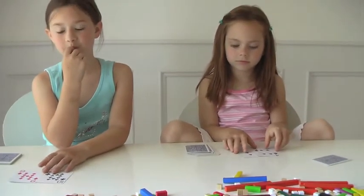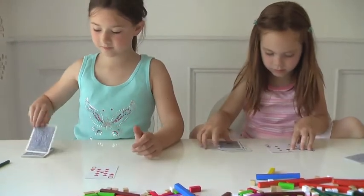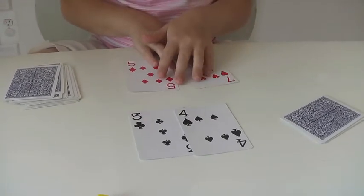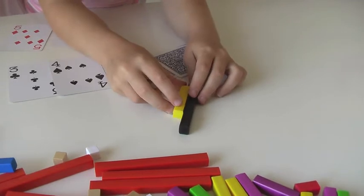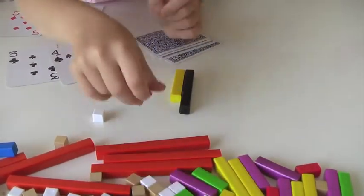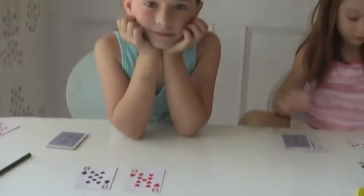You're tied! So you each turn over two more cards. Zoe got nine minus eight, and yours would be seven minus five, because you take the bigger number. Haven, will you show me that with the Cuisenaire rods? Seven — you put the five under it. Minus five, what fits there? Let's try a two. Yes! So you know that seven minus five is two. Zoe, your answer was one. For subtraction you're going for the lowest, so Zoe gets all of them.